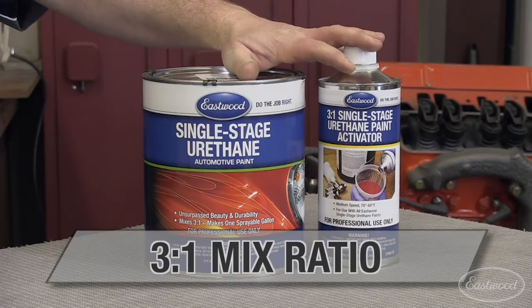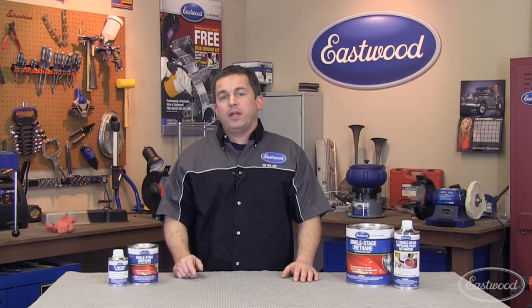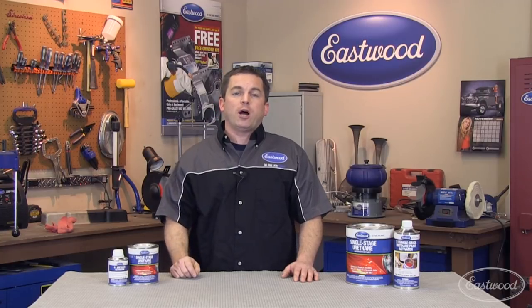Simply mix with activator and no further reduction is required. It goes on smooth and provides complete coverage in two coats. Visit eastwood.com for all the paints and products you need to do the job right.